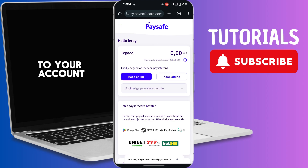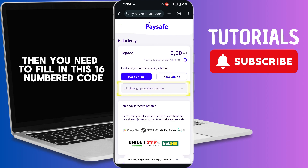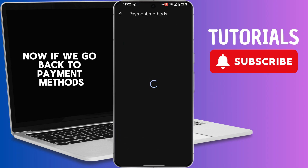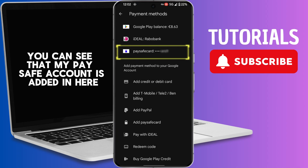If you want to add money from a PaySafeCard to your account, you need to fill in the 16-digit code into this bar. Now if we go back to Payment Methods, you can see that my PaySafe account is added in here.